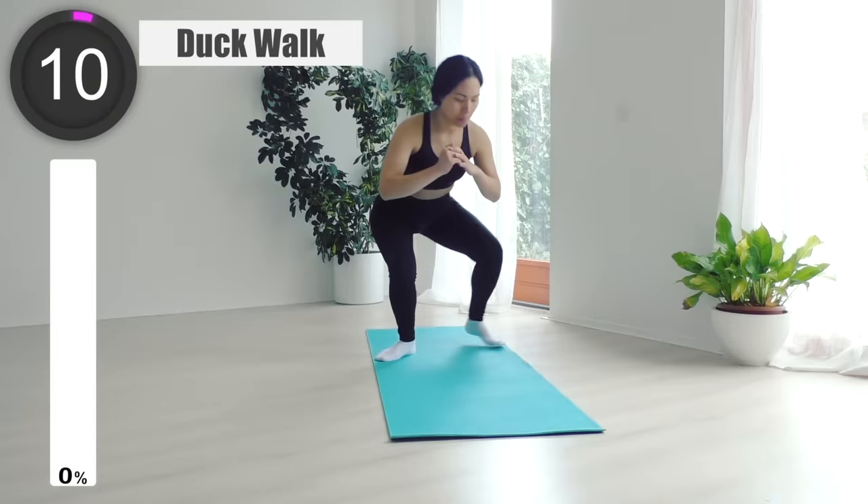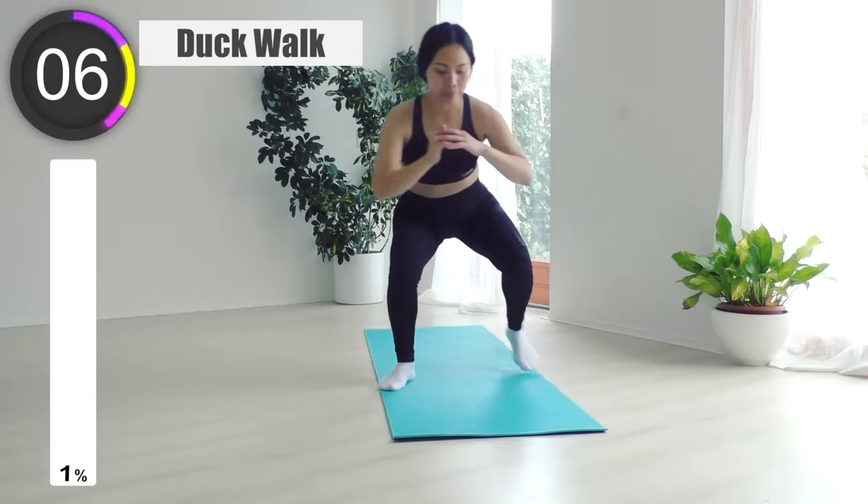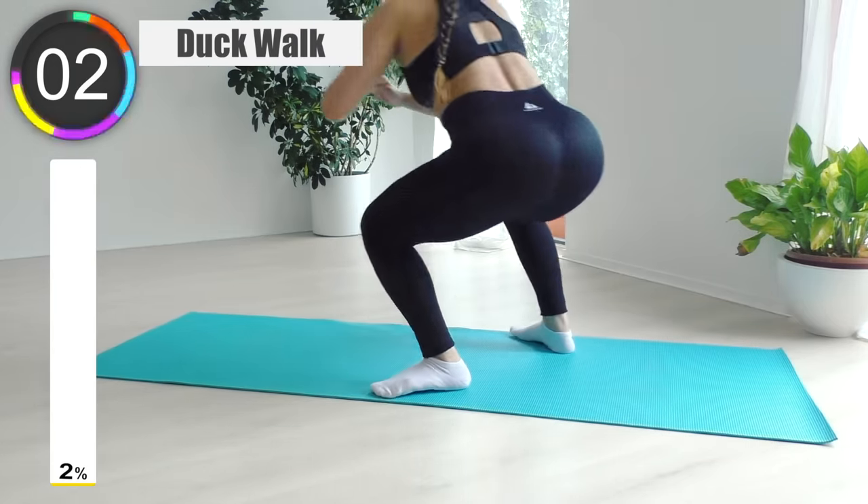Alright, we're gonna get ready for the first exercise. Let's start with forward and backward dog walk. Begin with a squat position and move one foot forward followed by the other foot.